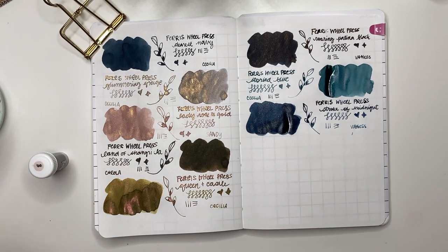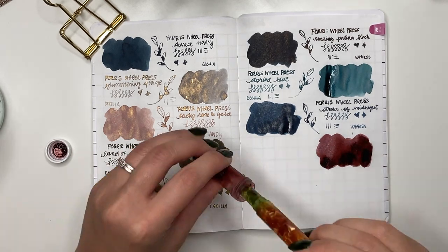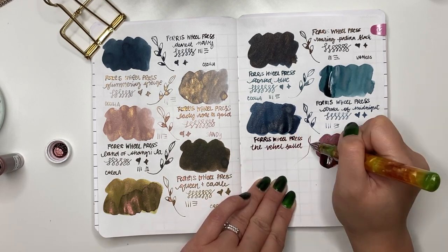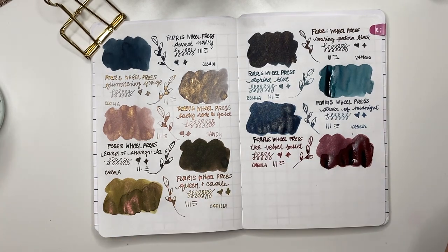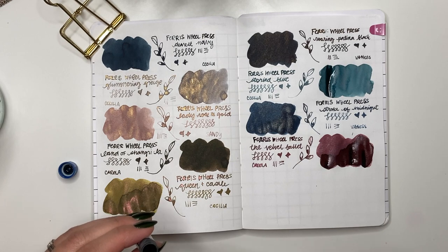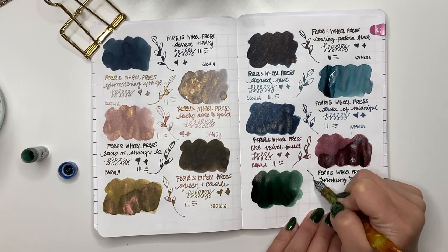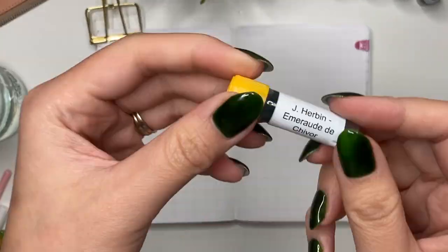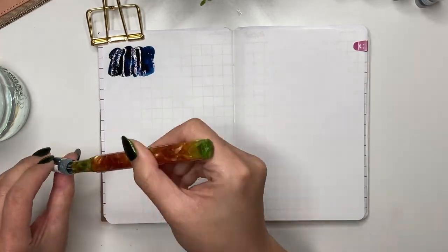FWP The Velvet Ballet was sent by Corolla — a red burgundy with rose gold or silver shimmer, beautiful ink. I think this would be great to use in February — wintry but also Valentine's Day. Then FWP Twinkling Tea Party, sent by Corolla — a really nice green with copper shimmer. I love how Ferris Wheel Press uses so many different types of shimmers in such interesting combinations.